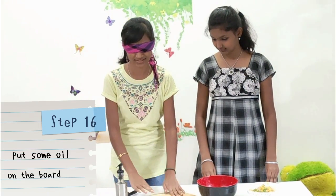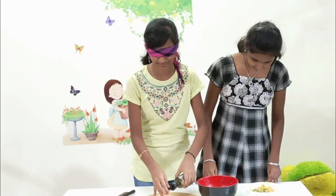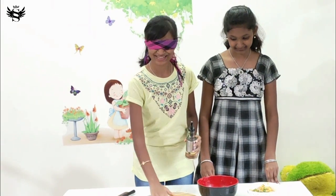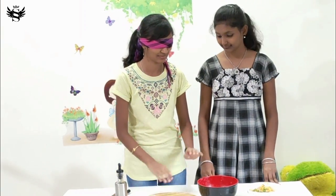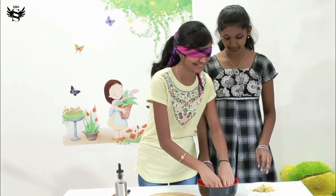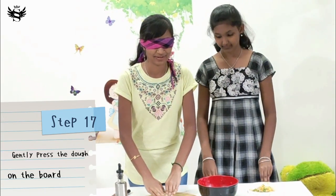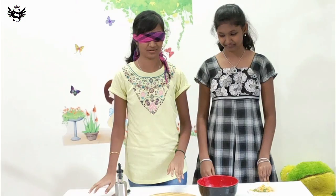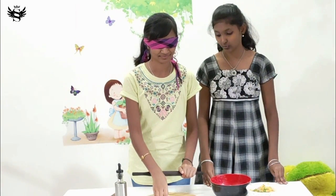Put it in the bowl. That's too much oil — it's okay, we can test. Take the rolled-up piece of dough. Keep it in the pan, press it with your hand, and take the rolling pin and roll it — but not too thin, just two or three rolls. That's it.